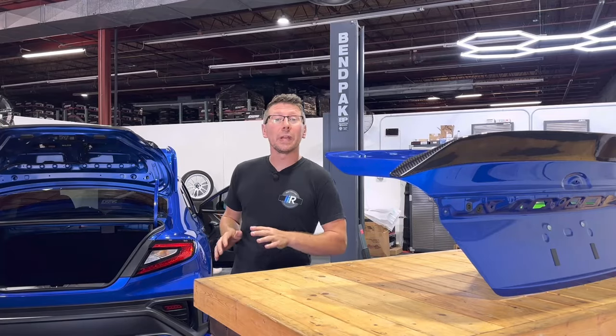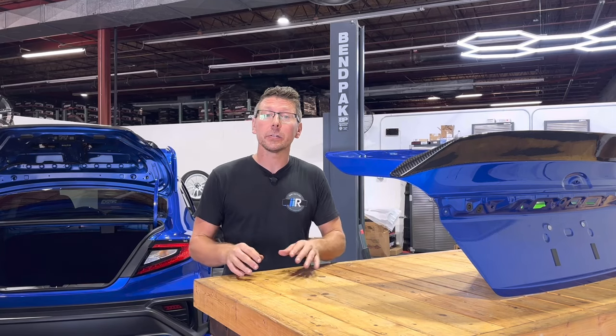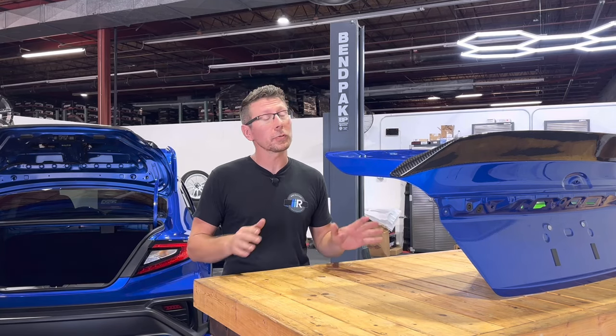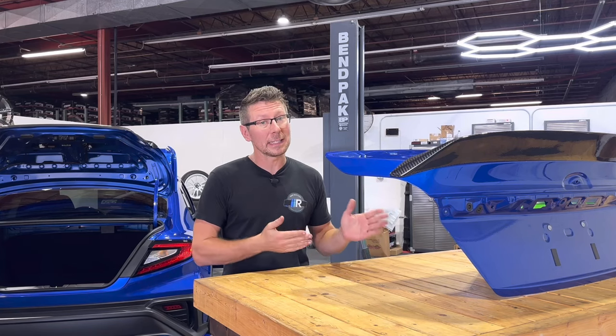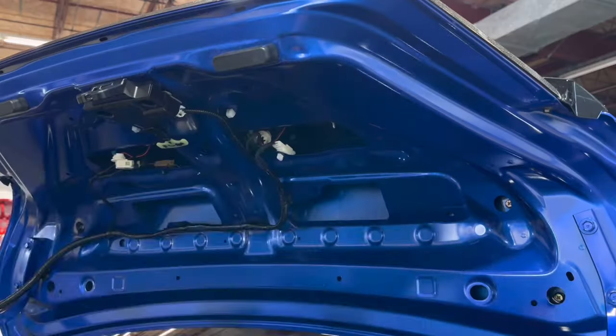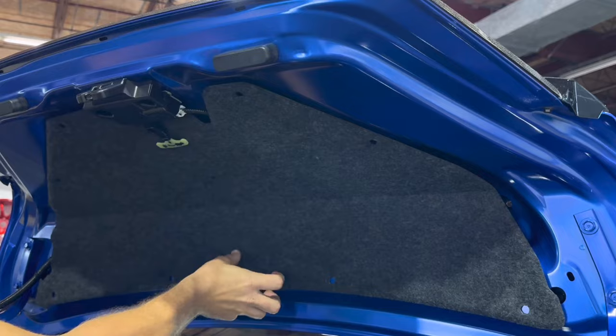Our Noble RD2 wing is installed and I absolutely love the look. The last thing I'll say is for any of the holes that are pre-drilled into your deck lid, I would use a small dab of silicone from inside the trunk lid to prevent any water intrusion. Once you do that, we can reinstall our trunk lid felt and call this job done.